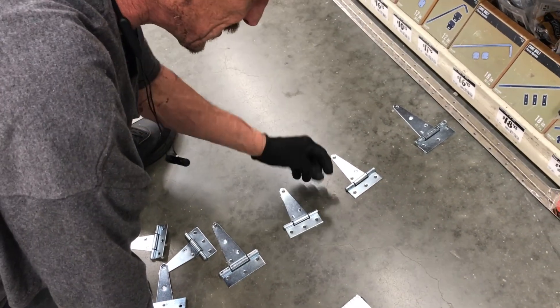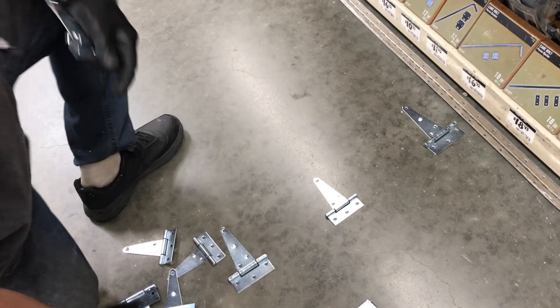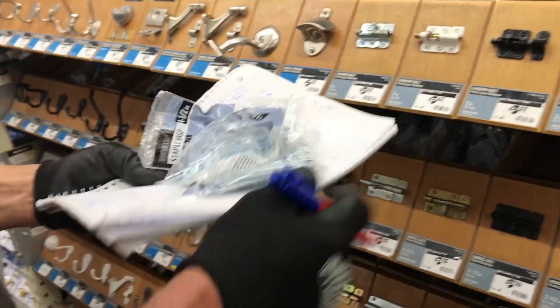Most people would put just two or maybe three. And then your normal door that you use, you want to use these.